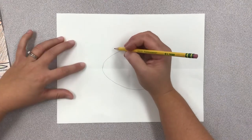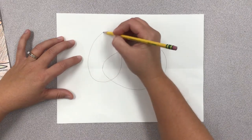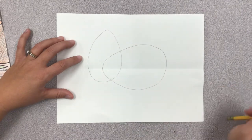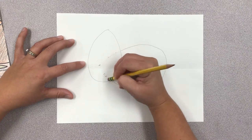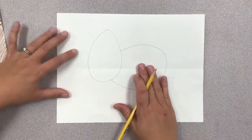Next we're going to draw another smaller egg for his head crown — the area that goes around his head — and this one is sticking straight up. If you want to, you can erase where the body and the head overlap, so the head is now on top of the body.